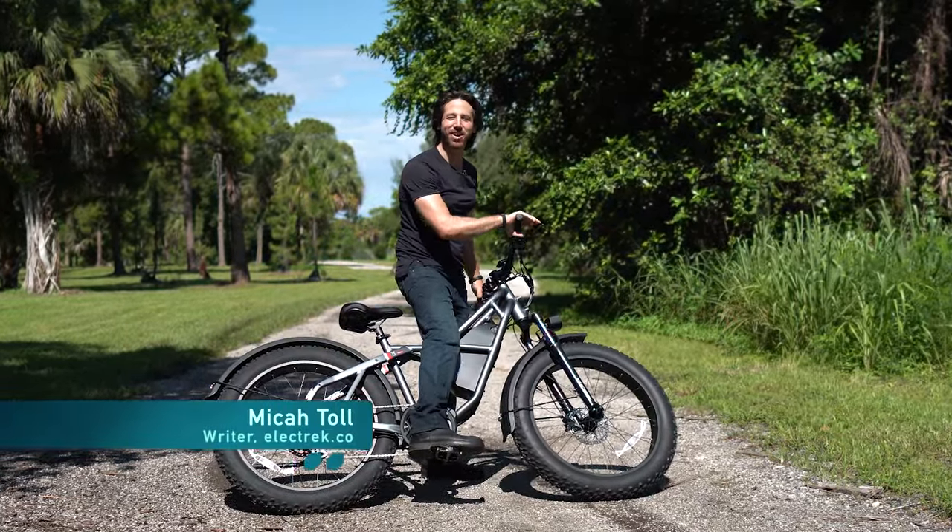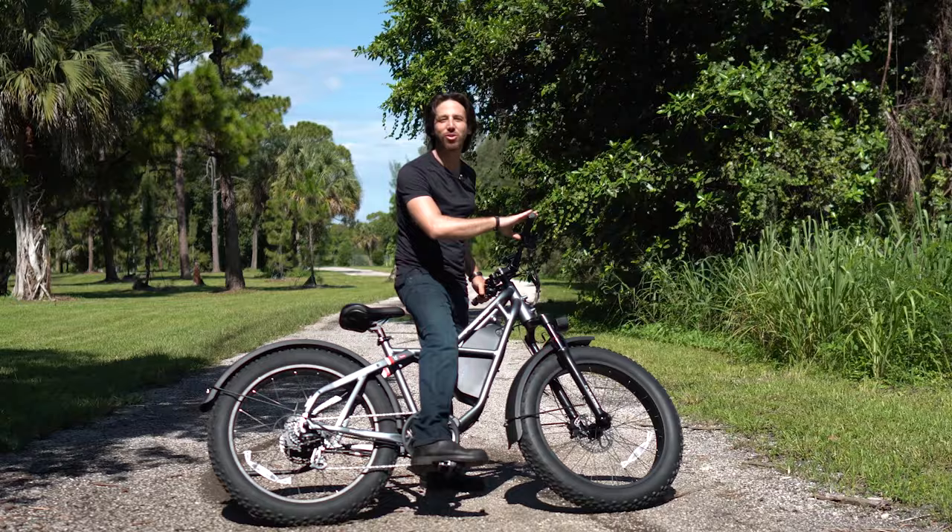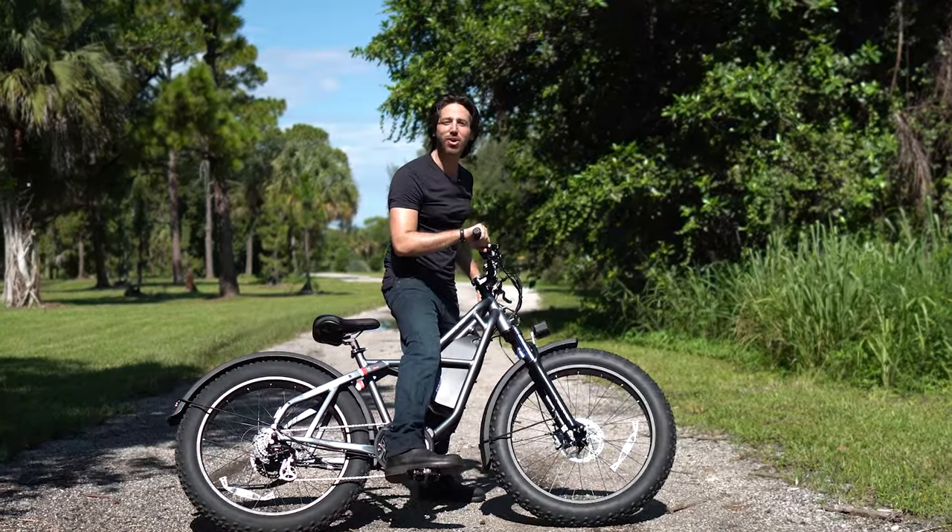Hey everyone, Micah here with Electrek. Today we're reviewing the Fucari Taurus Fat Tire Electric Bike. Come along with us while we check it out.